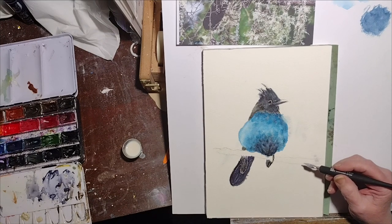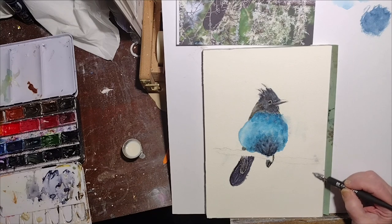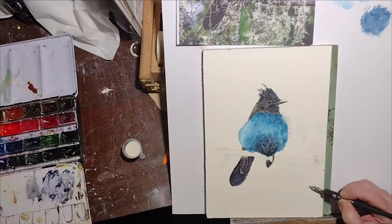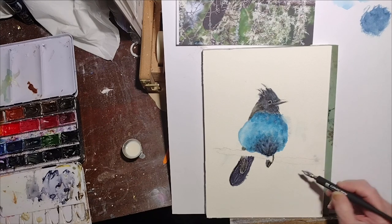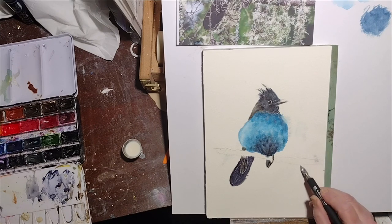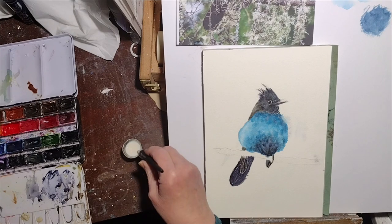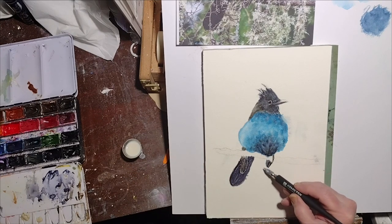I'm just dipping my pen and making little scratch marks. I will speed up the video from this point, because you really can't see what I'm doing. I'm just dipping it in and scratching in little markings, so they will become a little more obvious once I paint the color over them. I'll paint the branch and the vines that are hanging down. I will see you at the end of this video.